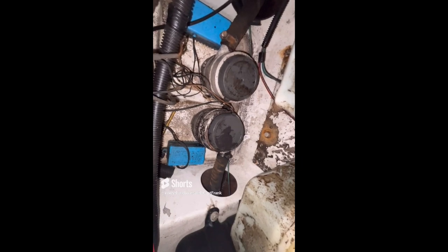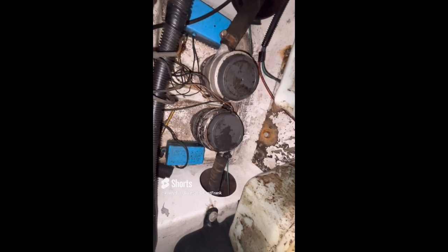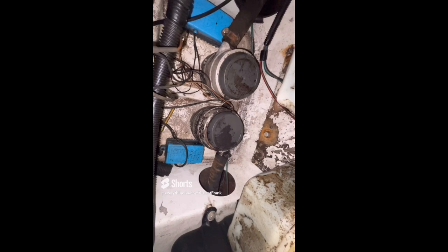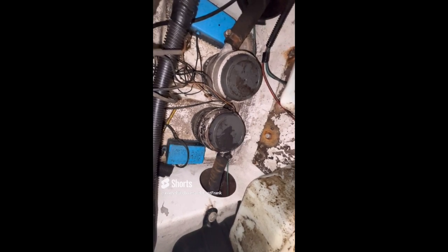Another tip when testing your bilge pump systems: don't just turn them on and listen to motor noise with electric bilge pumps. What you want to do is introduce some water into the bilge and make sure it actually pumps the water overboard. Take a freshwater hose, run some water in there — that also lets you verify that the automatic float switches, if you have any installed, operate properly as well.